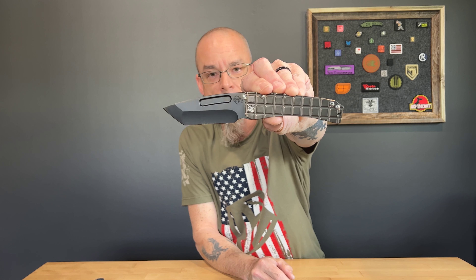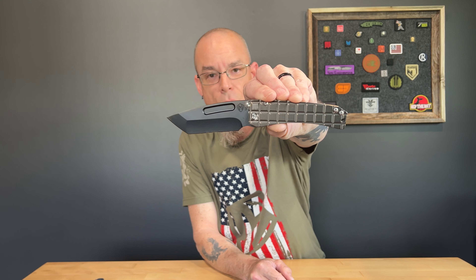So there you guys go — that is the Slim Meaty Mirada by Medford Knife and Tool. Hope you guys enjoyed this video, we'll see you next time. Make sure you hit the subscribe button if you want, and good luck — have a great day guys, bye!